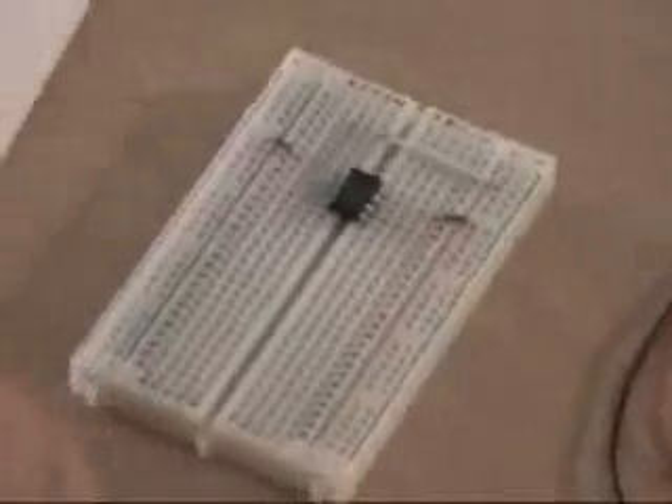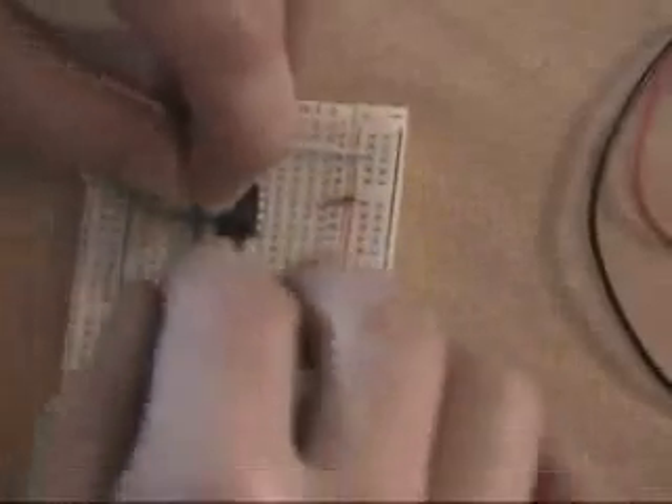Now we have a blue jump wire. The blue jump wire is going to go from D9 to D15. First we find D9, which is right here by pin 2, and we're going to go to D15 all the way down there. Push those right into place — that one goes in easy, don't need the pliers at all.